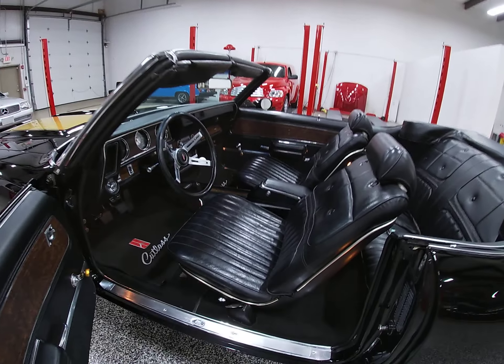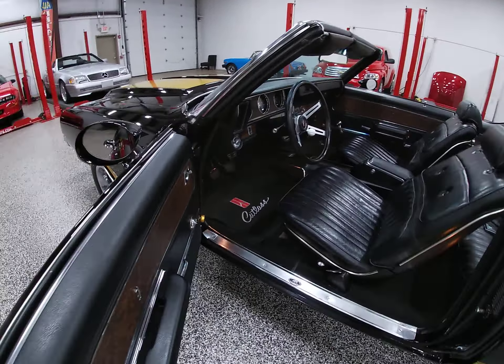Hello everybody, Dave here at Online Motorsports, Plainfield, Illinois. I'm here to give you a brief video walk-around of our 1970 Olds 442 W30 4-speed convertible.